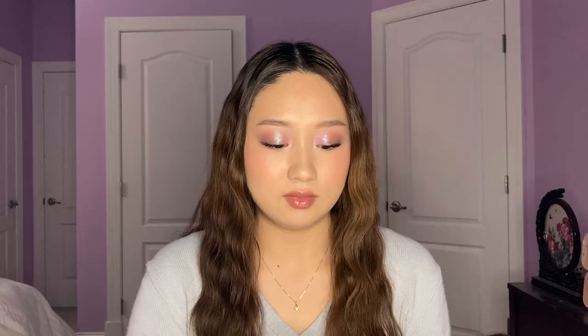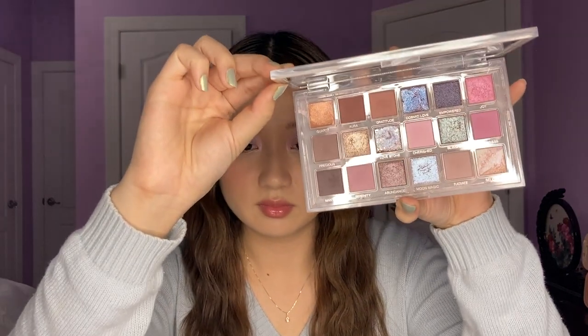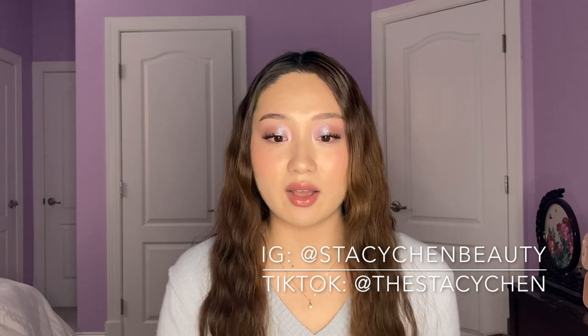I have the Rose Quartz Palette by Huda Beauty. She's so beautiful. Let me open it up to show you. Also, my hair is a little bit different today — I don't know if you guys noticed. This is because I just did a mermaid look for Halloween. It's on my Insta and my TikTok if you want to go check it out.